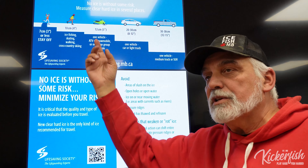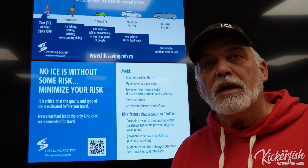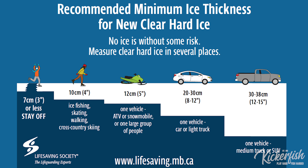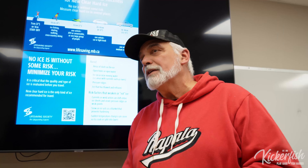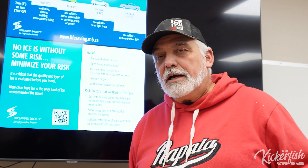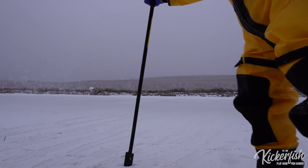You want about four inches of clear ice to be walking on it. Once we get up to five inches, we can start going with quads and snowmobiles. Eight to twelve inches, we're going with smaller vehicles — side by sides, that type of thing. Fourteen to fifteen inches for trucks, and for bigger ones I'd like to see 16 or 18 inches because some three-quarter tons are getting pretty heavy.